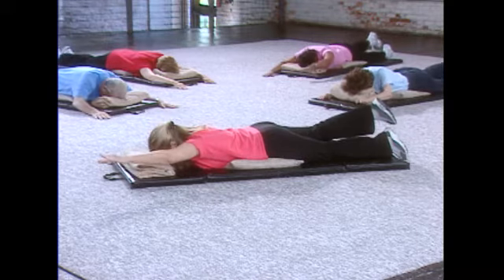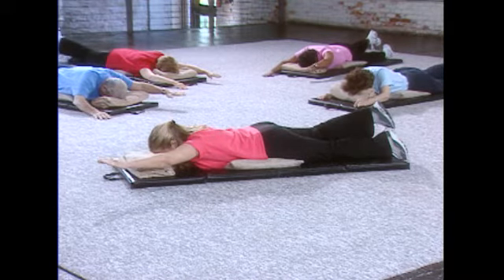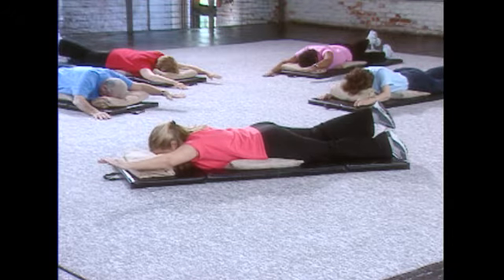Left arm, right leg, holding it up. Six, five, four, three, two, one, and let it release.